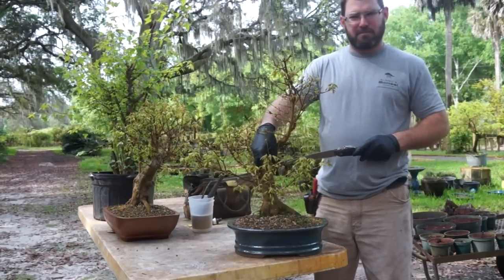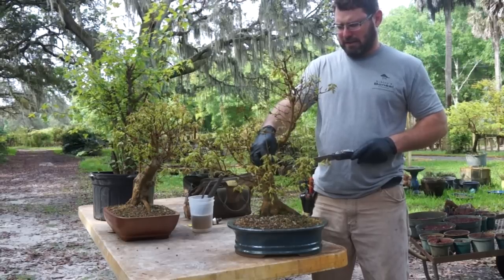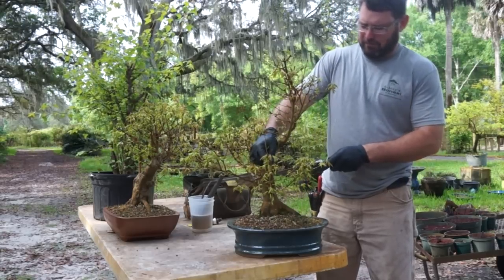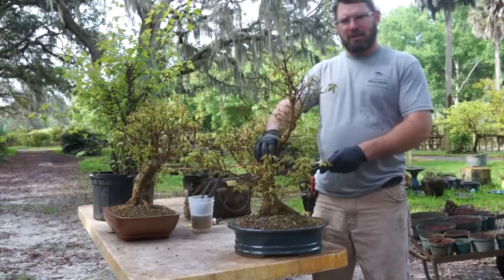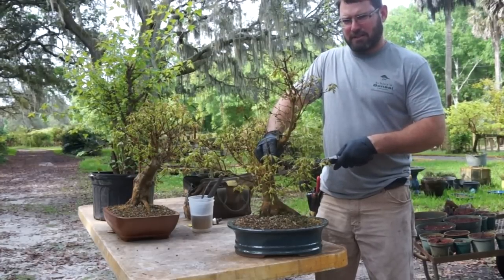I could air layer this piece, but these don't air layer that well. And I do have about 500 tridents currently at the shop, so I'm not going to do that right now. I'm going to cut this off and show you what it looks like in just a minute.